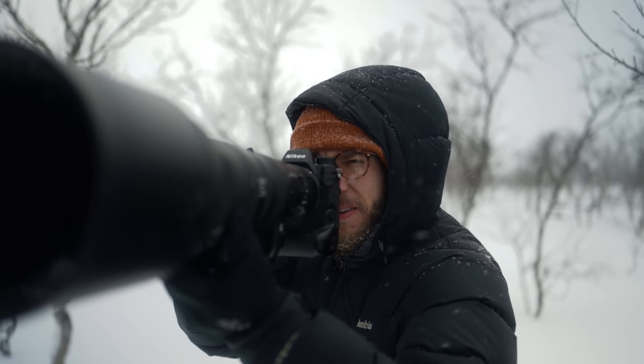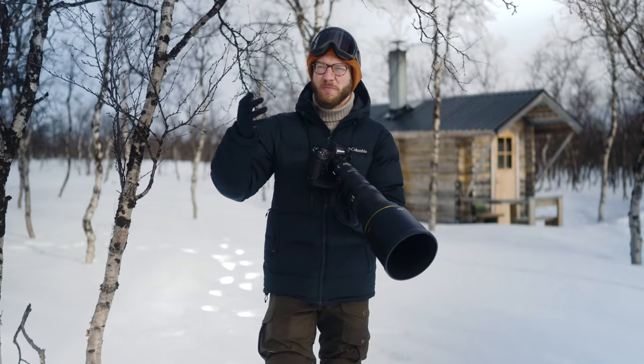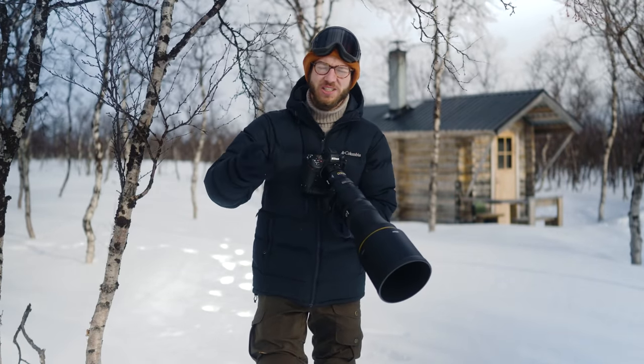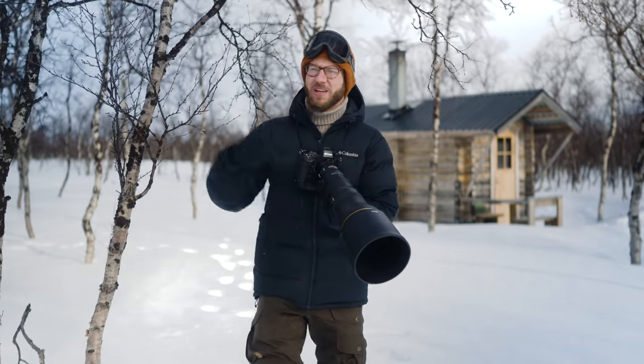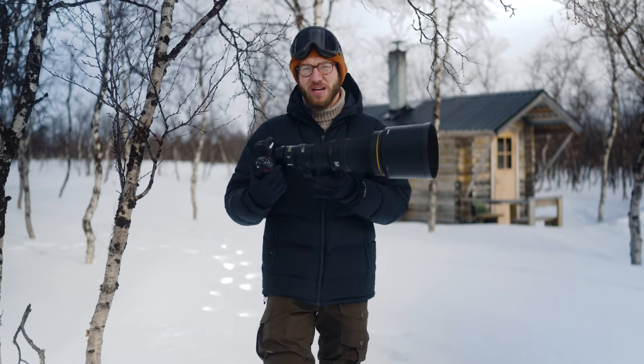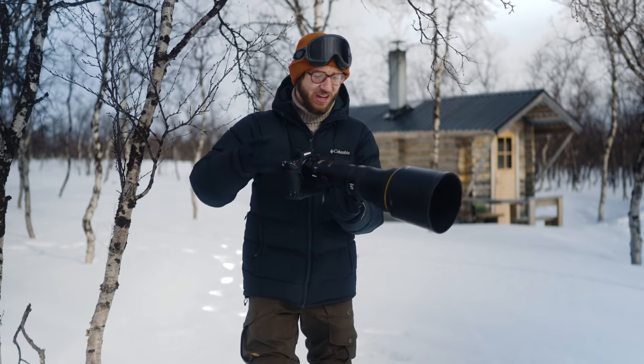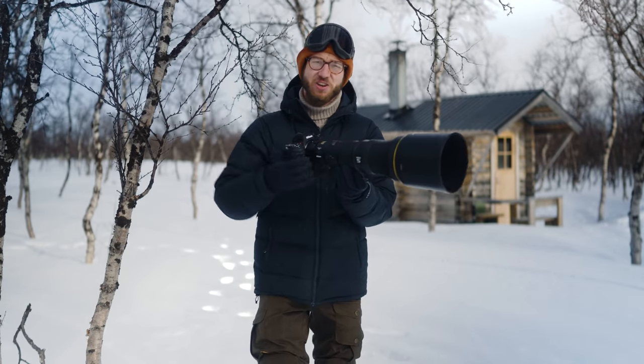For many wildlife photographers who just need that extra reach for small birds, little subjects, or just don't want to encroach on their subjects and disturb them, this is going to be a lens that many of us are really going to want to reach for. I think it's going to be the first time that many of us are going to have access to this kind of lens.